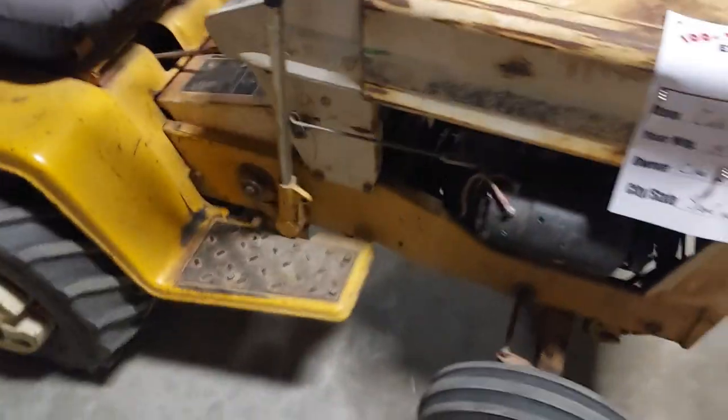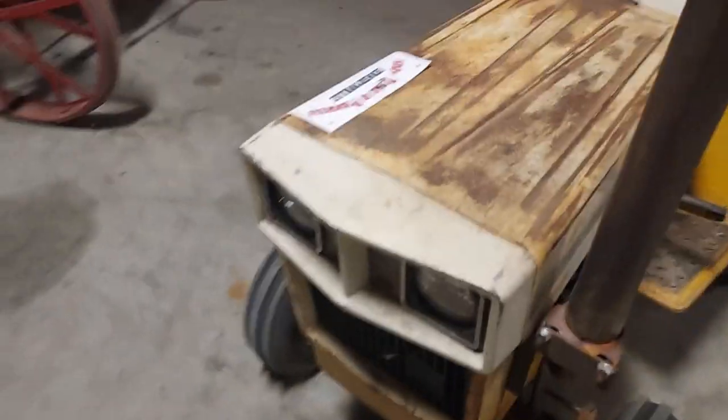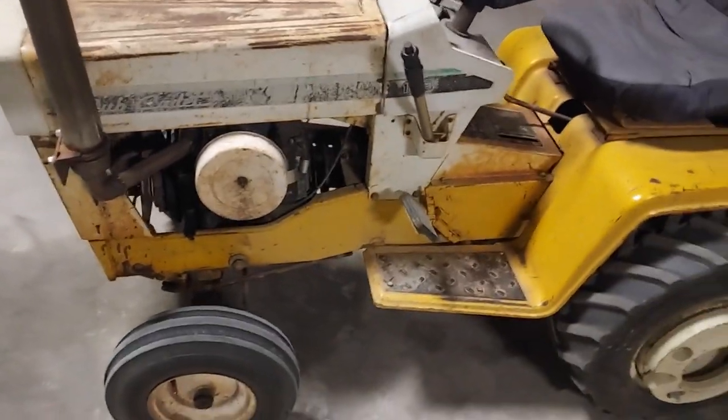Here's a pretty cool little Cub Cadet — it's a '72 model. You see a lot of these fixed up. This one has what looks like one of the original Kohlers on it, which is really cool. A lot of people do diesel swaps and v-twin swaps — I like those too.